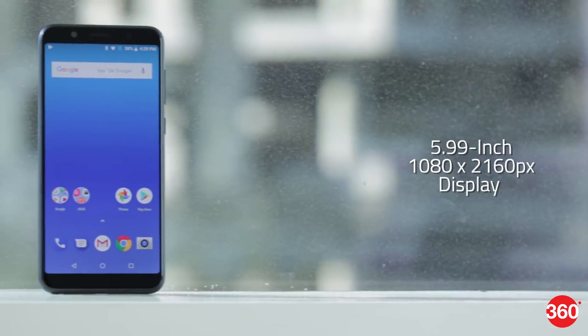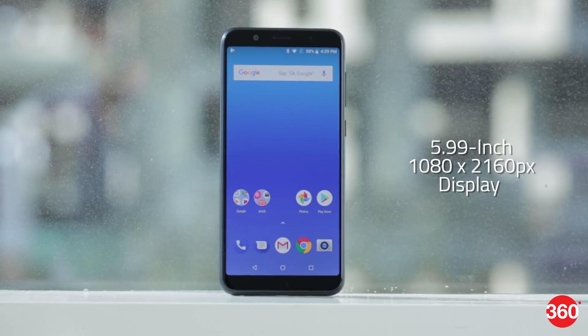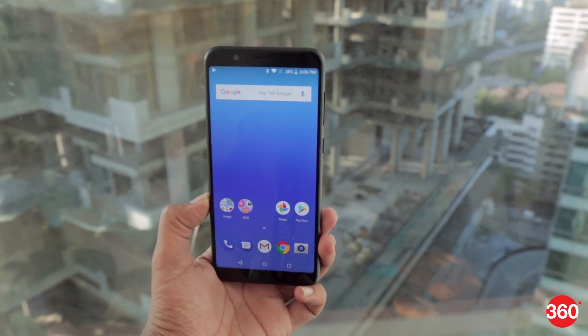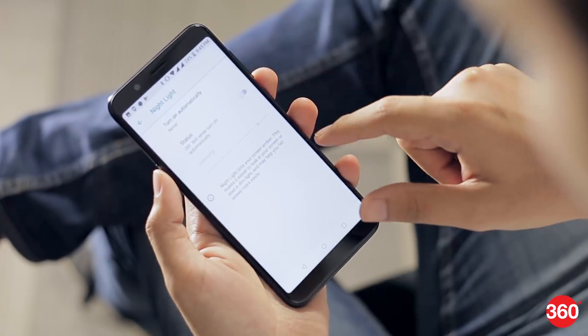You get a 5.99-inch screen with an 18:9 aspect ratio, rounded corners and relatively thin borders. It's bright enough for outdoor use and colors are quite vibrant. Viewing angles are also pretty good. There's a night mode as well as manual color temperature adjustment.